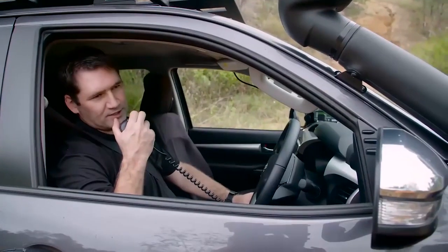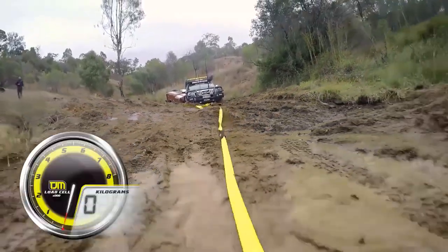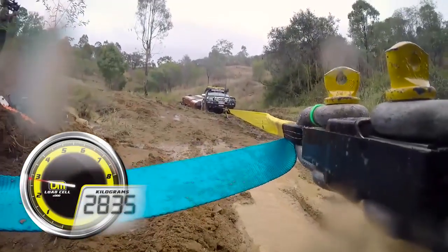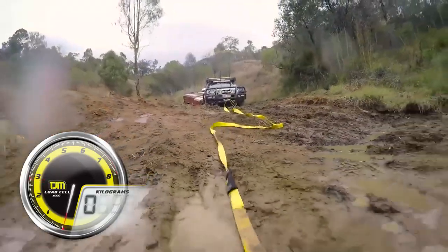Keep an eye on the bottom of the screen to see the load cell readout during this recovery. We begin with a moderate load recovery. That's enough to get the car moving, but it's not quite out. Next up, we'll use a little bit more effort.